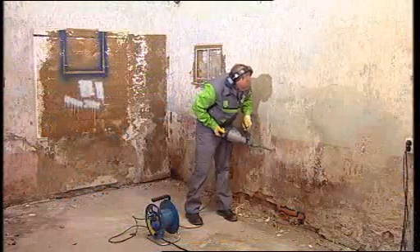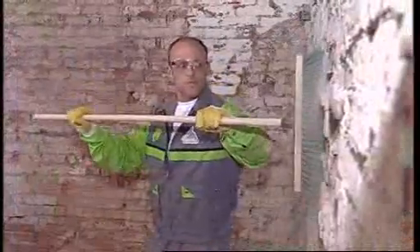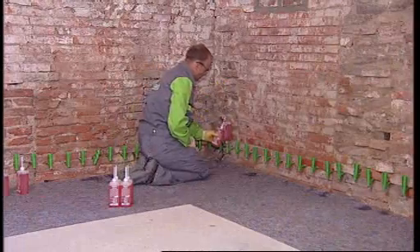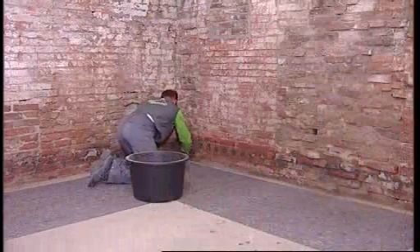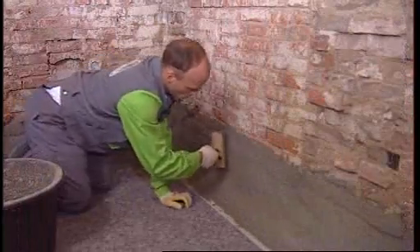Old and damaged plaster, as well as all loose particles, have to be completely removed from the wall. In this case, a supplemental horizontal barrier was retroactively installed with Kerster Crisin 76, and the lower portion of the wall was waterproofed with the Kerster NB1 system.